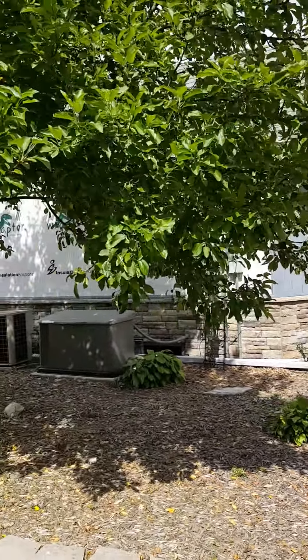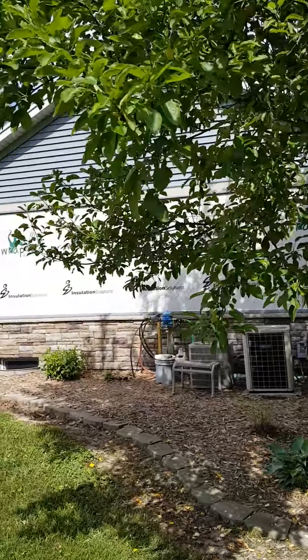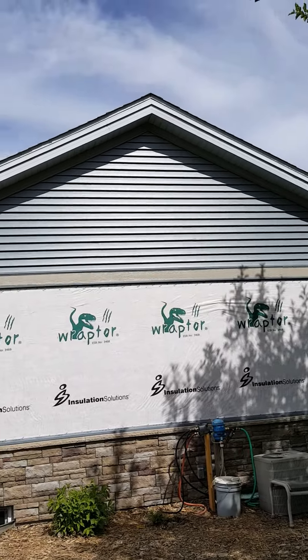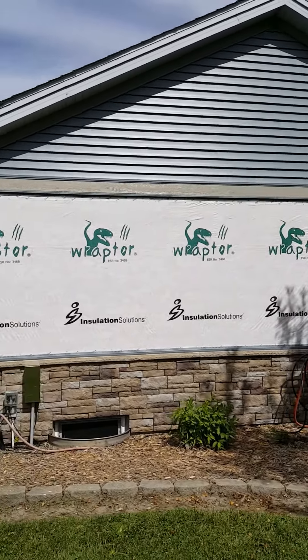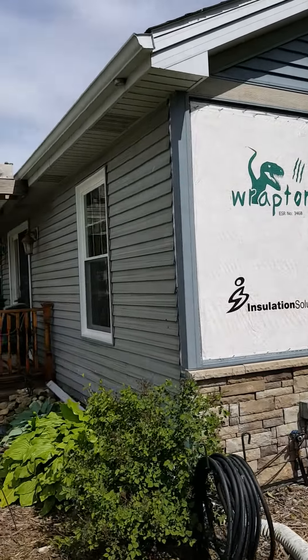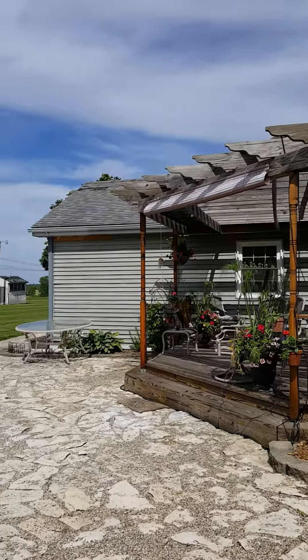On this side we still have to put the vertical siding on the walls. We did get up and get the freeze boards and band board put up, and the horizontal siding is completed. What we have left is the old siding that remains on the rear of the home — that'll be finished in the next couple of days.